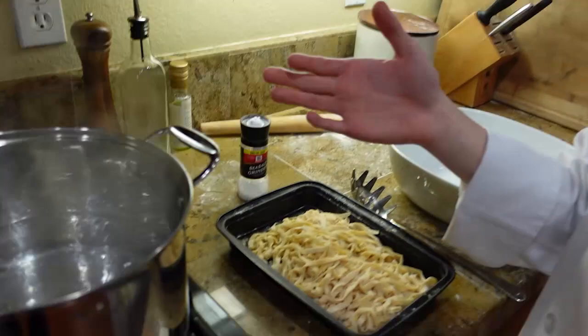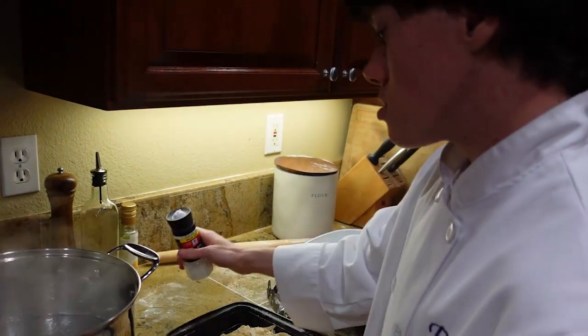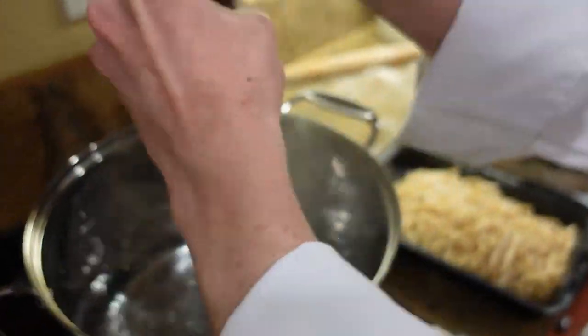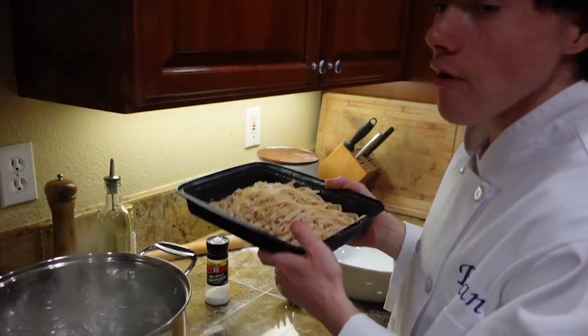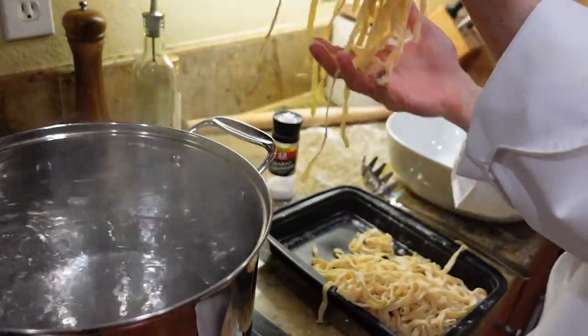As you can see, the water is boiling, and we're gonna be adding in our fresh pasta. Before you add in your pasta, salt your boiling water — add a generous amount of salt. Add a little bit of olive oil. Adding olive oil to your boiling water is key so that the pasta doesn't stick together. Also, the rolling boil of the water can help mix the pasta around so it doesn't stick. Fresh pasta cooks very quickly, so we're gonna cook it for about three to four minutes.